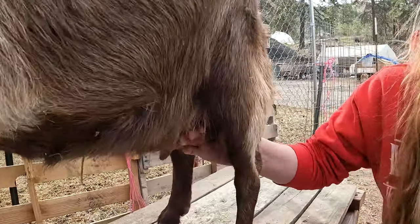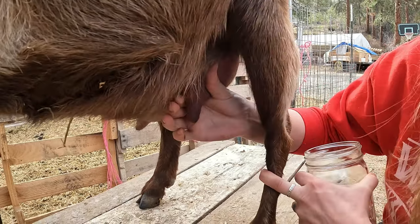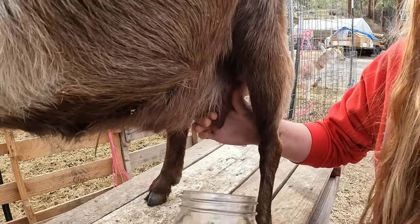Get your fingers around the teats. Her teats are a little small but she's a good producer, and just a couple squirts to clean the duct out so that you're not squirting dirt into your jar.